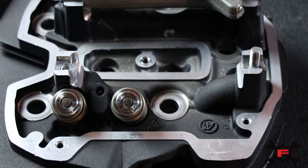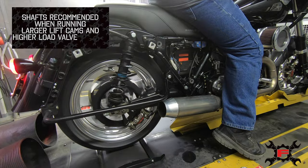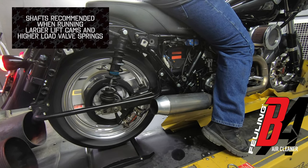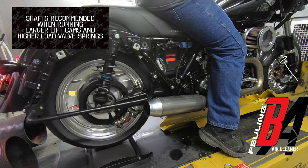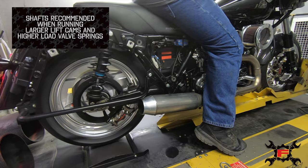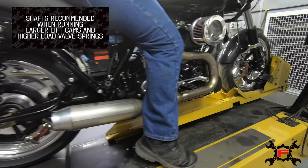These cylinder heads went through a bunch of testing as we were getting ready for King of the Baggers racing and going through development work, figuring out how to control temperature. That's something this cylinder head also saw — some excessive and extreme oil temperatures and heat. And you can see the shaft where it snapped.